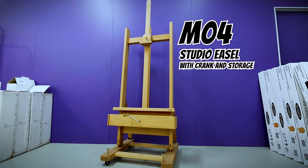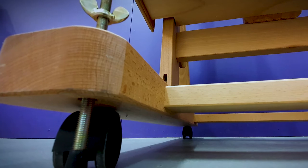The M4 studio easel has a built-in crank mechanism which allows you to adjust your working height with ease. This is a very handy feature when working on larger works, as this easel allows for canvas up to 235cm and a loading capacity of 32kg. An adjustable working angle, caster wheels and leveling bolts make large projects that much more accessible with the M4. It also has two storage drawers with a canvas shelf, ideal for storing away brushes, paints and the like.